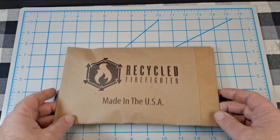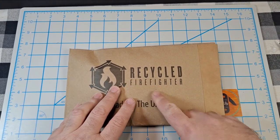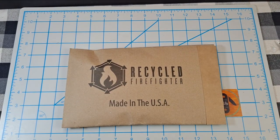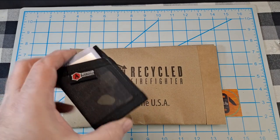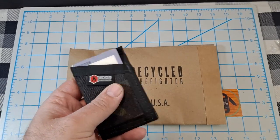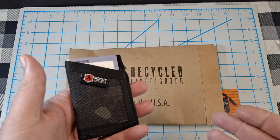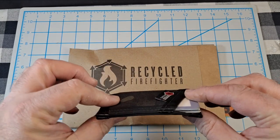Hey everyone, how y'all doing? Got a quick unboxing video for you. As you can see, I got a package from Recycled Firefighter. If you've seen some of my pocket dump videos, you know a lot of times I'll carry this Sergeant wallet from Recycled Firefighter. It's one of my favorite wallets — nice slim front pocket minimalist wallet.